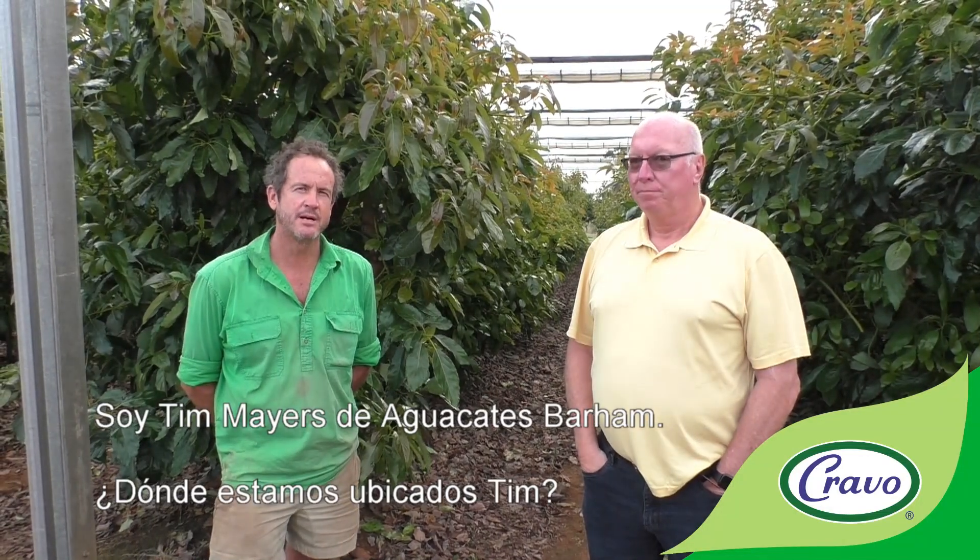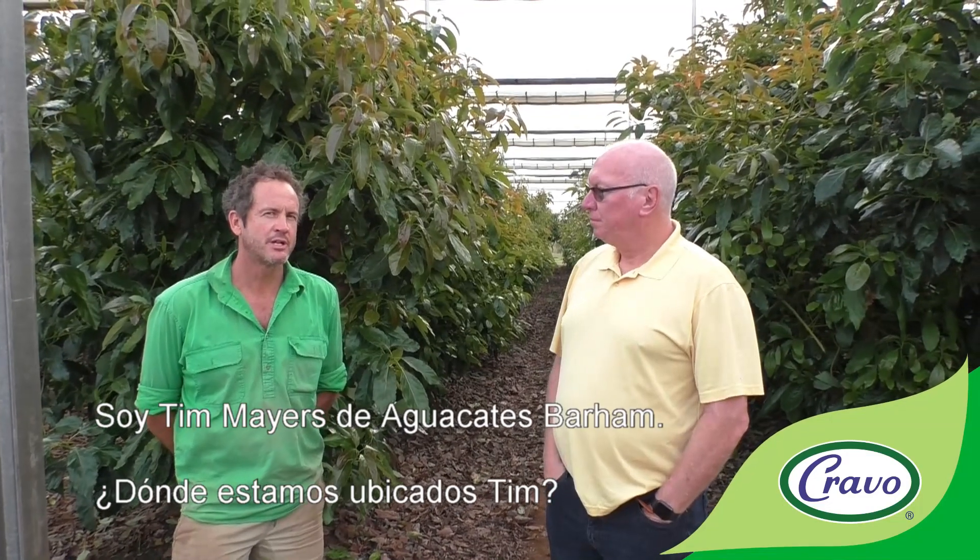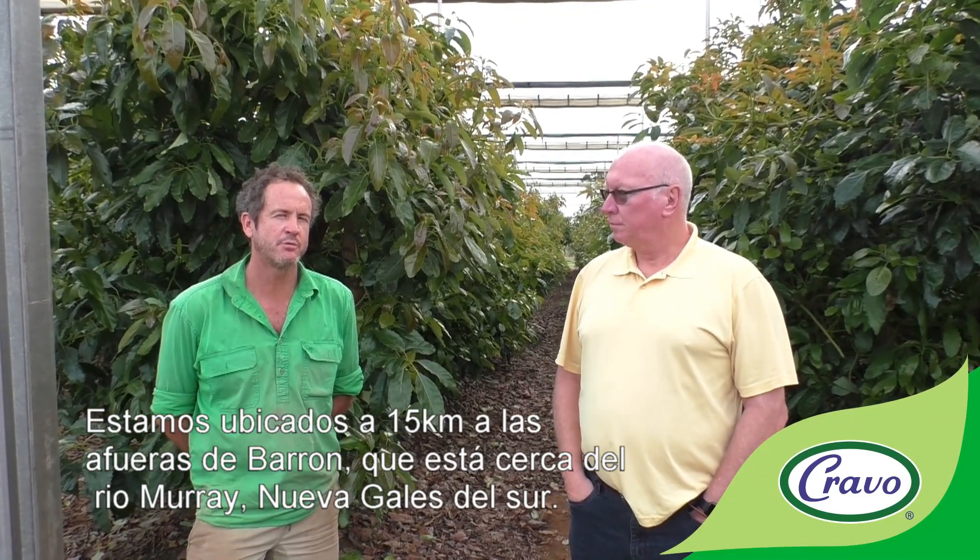I'm Tim Myers from Barham Avocados. We're located 15 kilometers outside of Barham, which is near the Murray River, New South Wales.